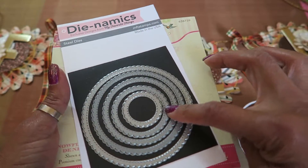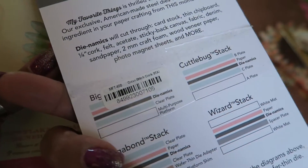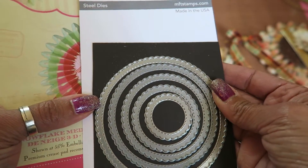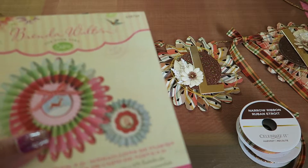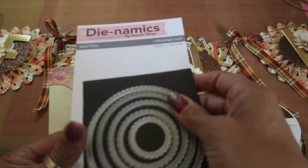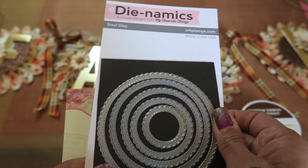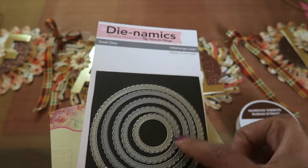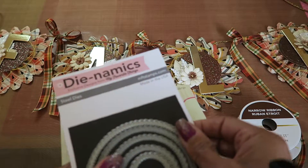And then I used this Dynamics die — let me see if it says Cross Stitch Circle Stacks, which look like that. I put the wrong sticker on there, I'm sorry. I think they're scallop stitch scallop circles, I don't remember though. This is the wrong sticker I left on there.